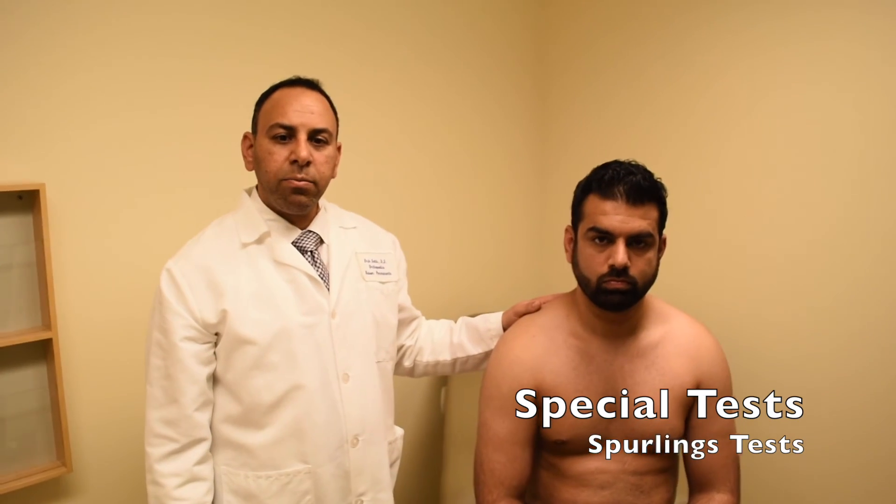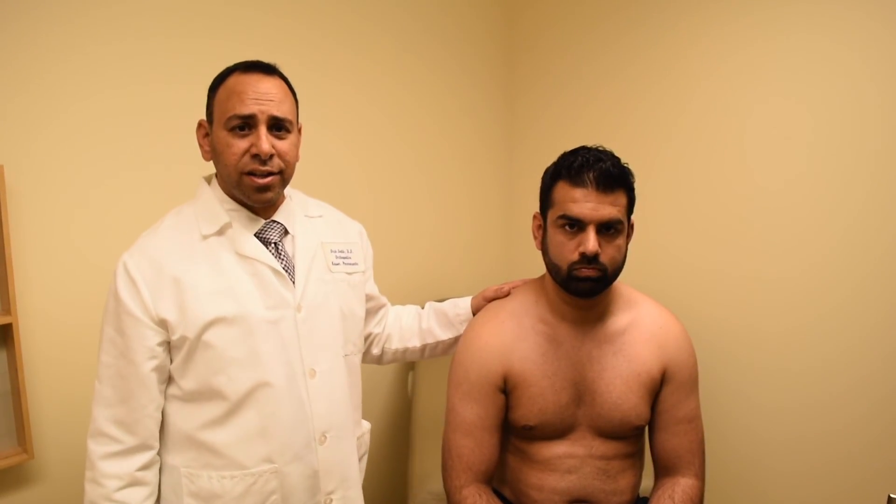This concludes our shoulder exam. If you have any questions, please do not hesitate to contact me.